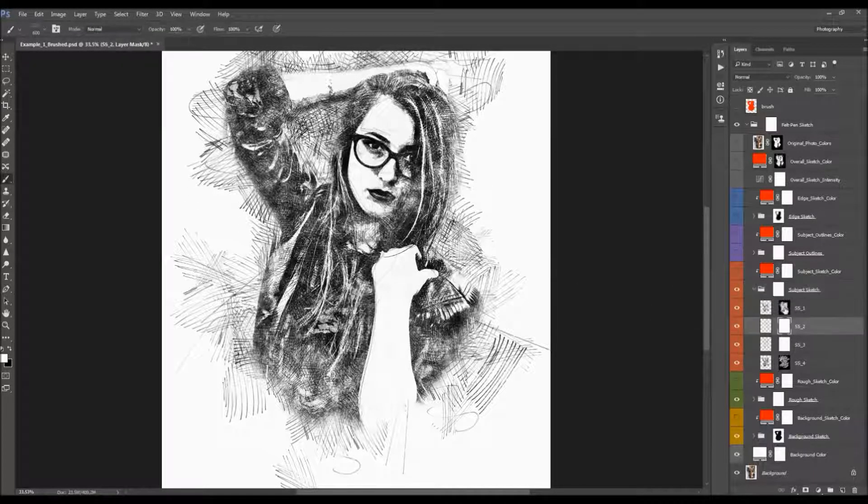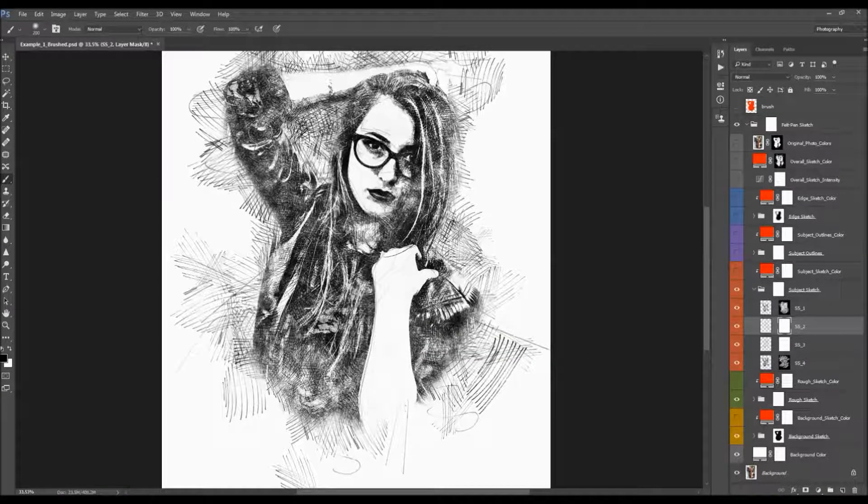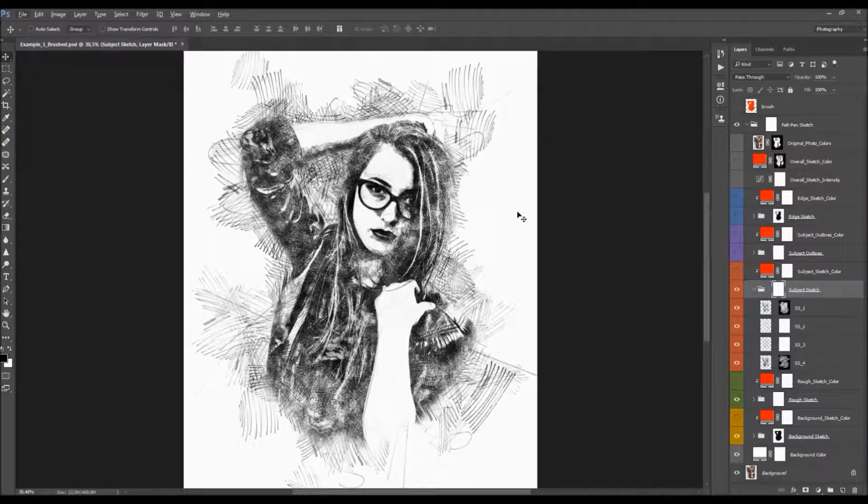Each of these layers has a layer mask. If you wish to remove part of the sketch, select the layer mask, pick a soft brush, set foreground color to black, and brush over the areas. You can also select the main folder layer mask — brushing black into it will remove any of those sketch layers on those areas. Or you can use a separate layer mask to remove just a specific part of a specific sketch layer.